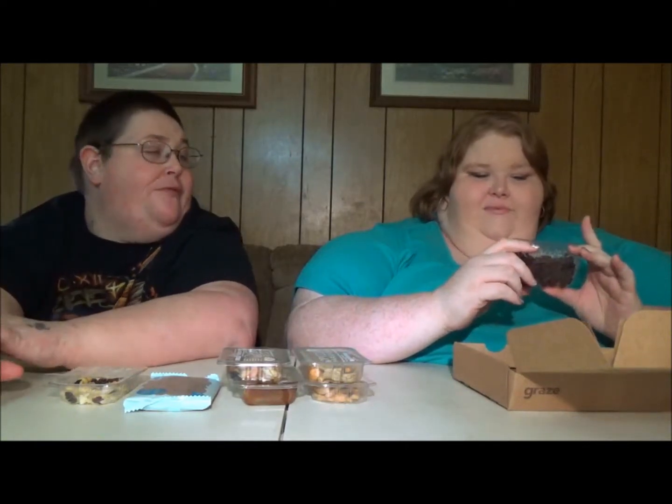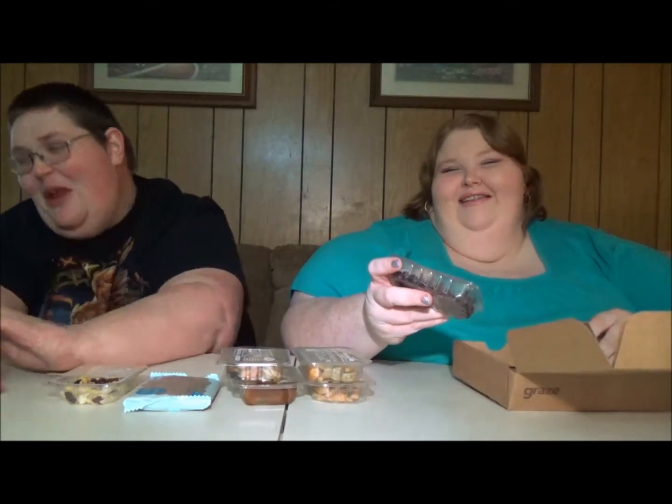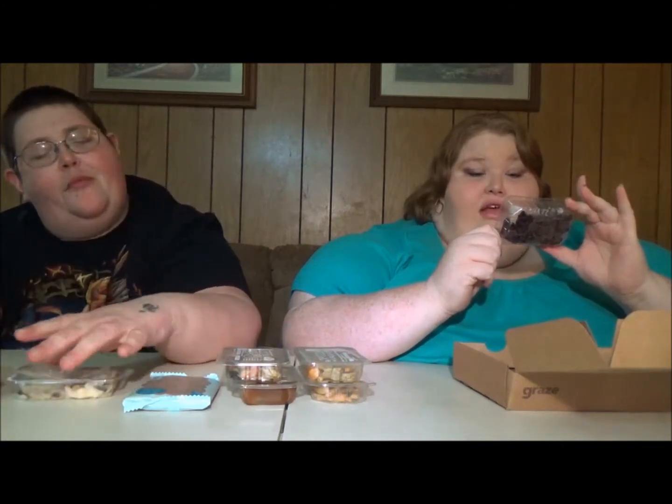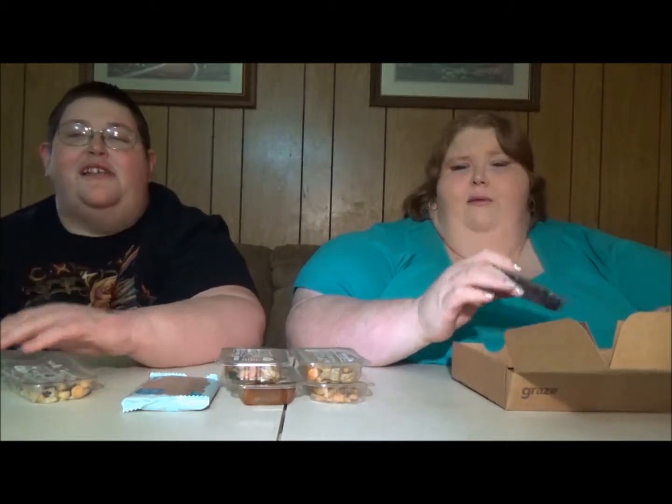We're just here to entertain you. This one's not my favorite — it's called Stars and Straps. It's actually mini black currant stars, raspberry strings, and blueberry-flavored cranberries. Talk about eating a cranberry thinking you're gonna get a cranberry but it suddenly tastes like a blueberry! I don't understand why they flavor cranberries — orange flavored, cherry flavored — what happened to just regular cranberries?